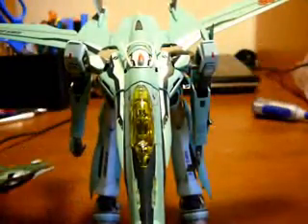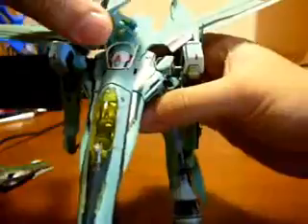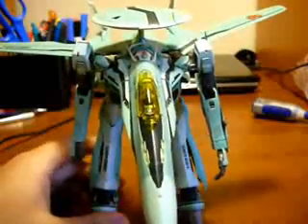That's the Gerwalk mode. Honestly, the transformation is probably a lot simpler than I made it look. I probably made it look like the most difficult thing in the world, but yeah, it's a lot simpler if you get the hang of it — you just have to know what you're doing.